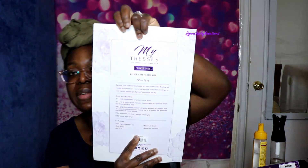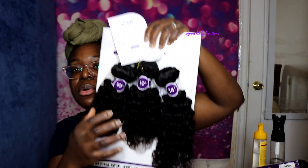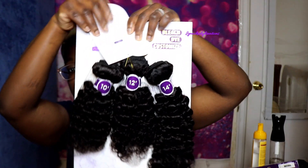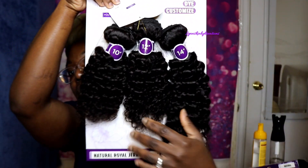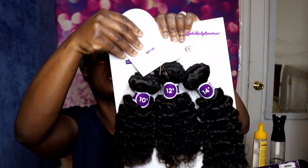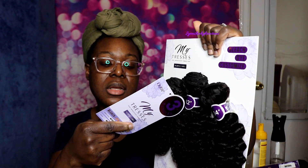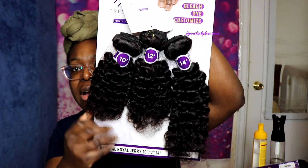I'm going to go ahead and show you all what the actual hair looks like. I purchased it in a color natural. I believe it comes in natural black and I think it may come in a natural brown as well.